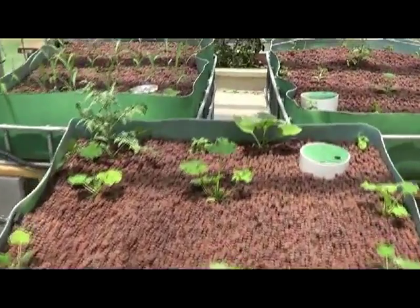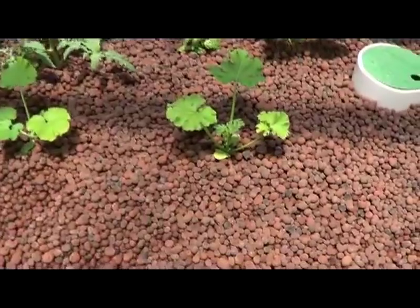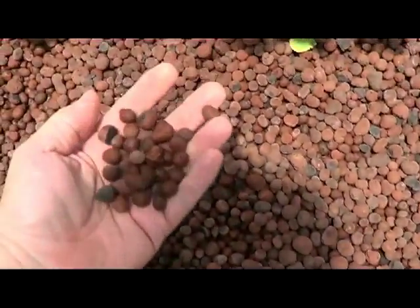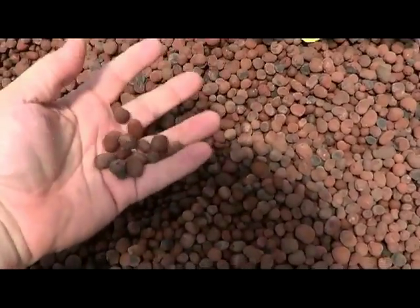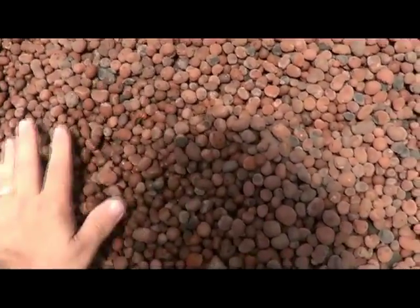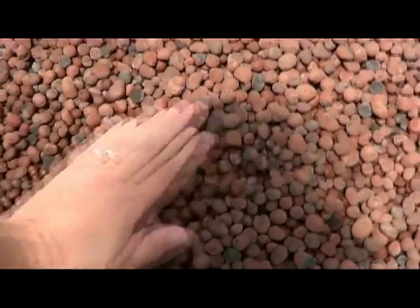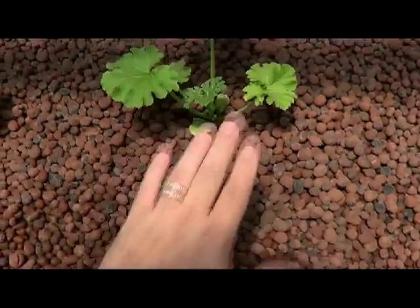We did get everything filled. I was talking about the clay little beads — that's these right here, the rolled clay material. You can see it's dry on top but if you go down about an inch it's wet right there. That's how the bed raises and fills.